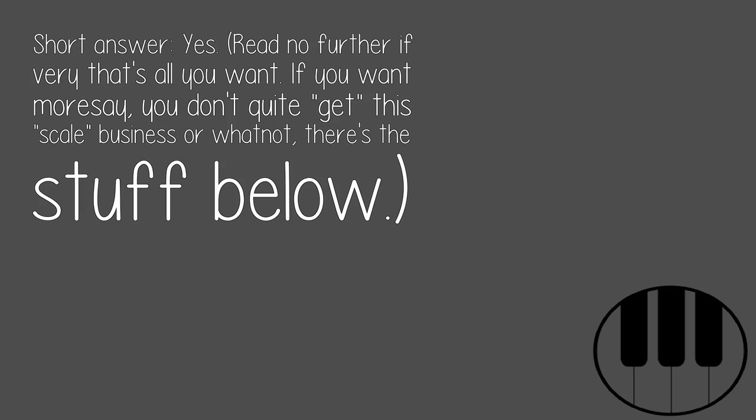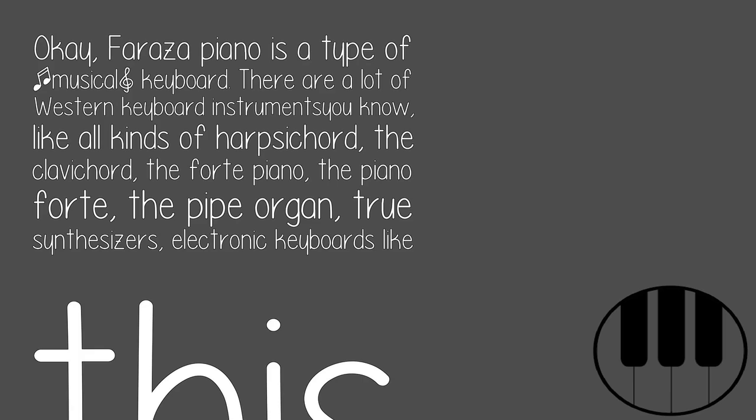If that's all you want, read no further. If you want more, if you don't quite get this scale business or whatnot, there's the stuff below. Faraz, the piano is a type of musical keyboard.